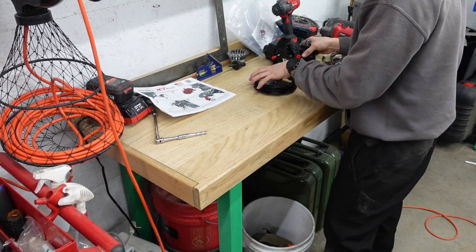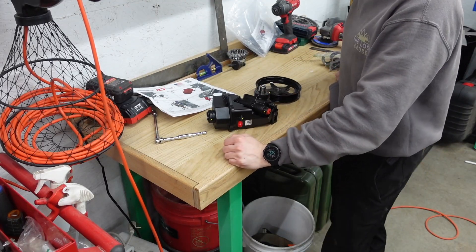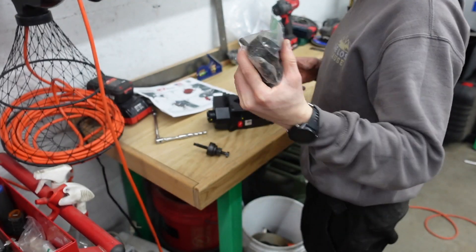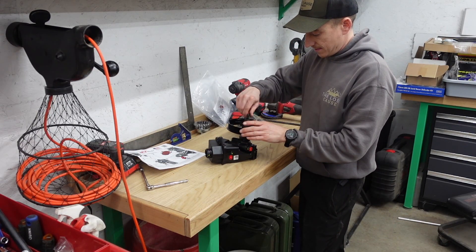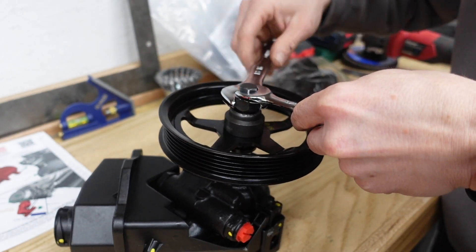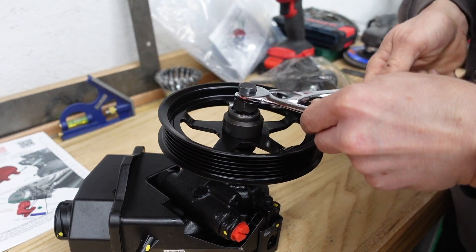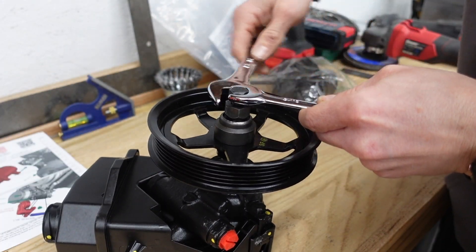Now that we got all the complicated stuff out of the way, we can move to the power steering pump. Stopped over at Ted's and grabbed the pulley installer — we keep that nice and organized in a Ziploc bag. This guy just threads into the shaft on the power steering pump; we hold that and screw it down and it presses the pulley on without putting any force on the shaft and pump drive. We'll set it to the depth we want.